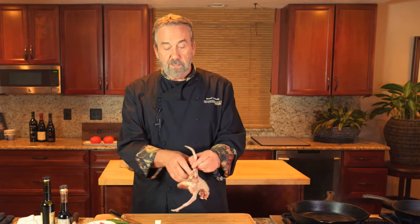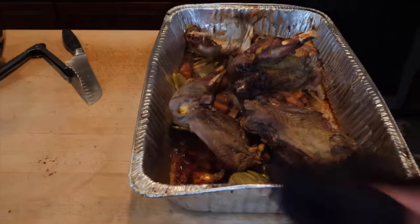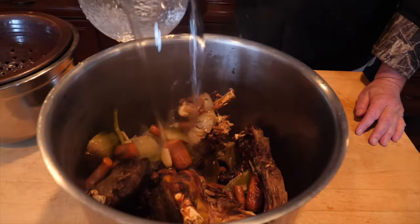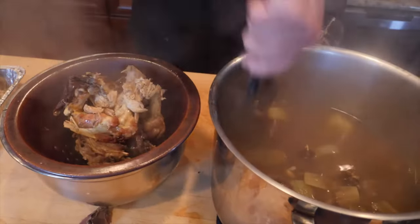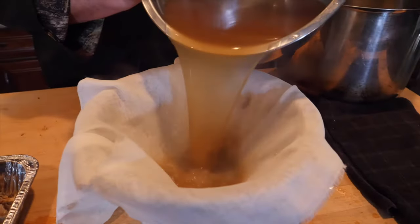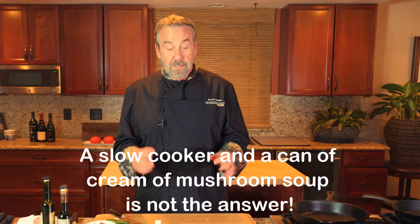This carcass is stock material. I save my pheasant pieces to make stock — brown it with some celery, carrot, and onion, throw it into a stock pot with cold water, let it simmer. It's so much better than anything out of a can or a bouillon cube. Even if you don't have a lot of pheasants, you can combine chukar bodies or a broken-down wild turkey to make a delicious stock.